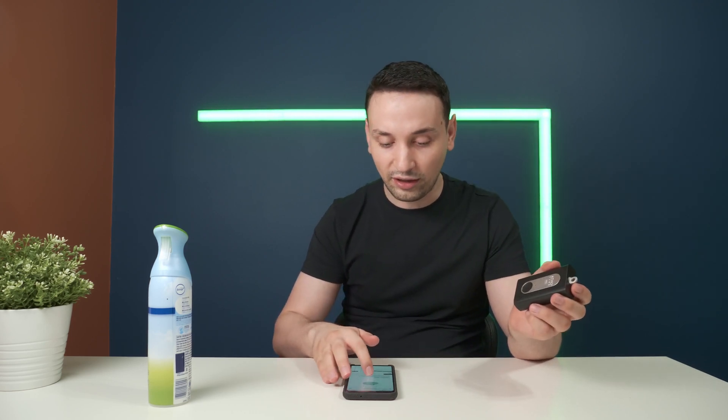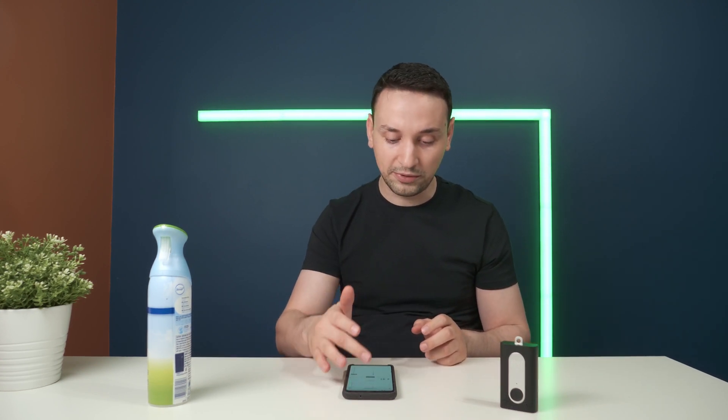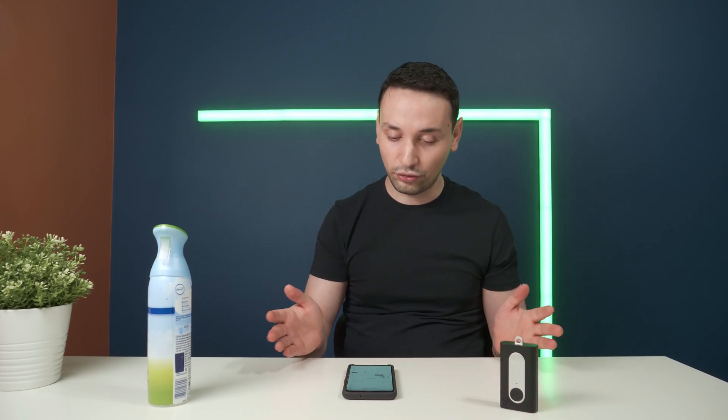You can also set alerts for when you're in a polluted environment. The app keeps a calendar of air quality data. It also tracks temperature and humidity on a daily basis, and you can view it by day, bi-weekly, monthly, or yearly. The more you leave it on, the more data it collects, and the more aware you become of the air you're breathing.